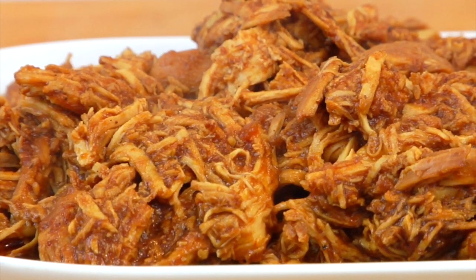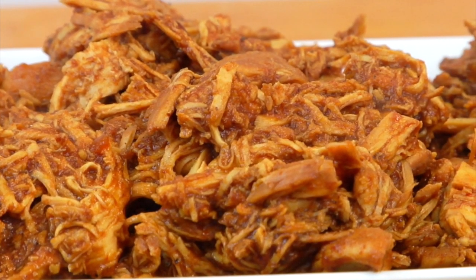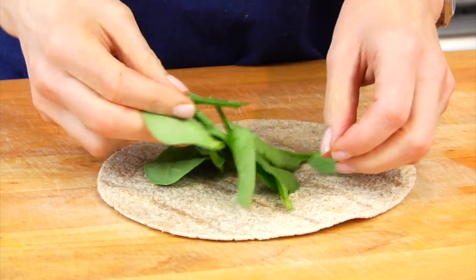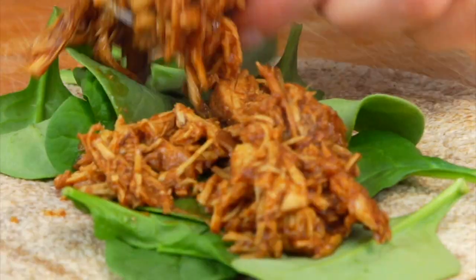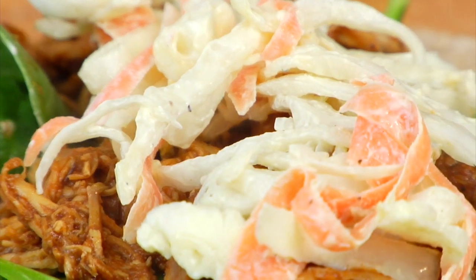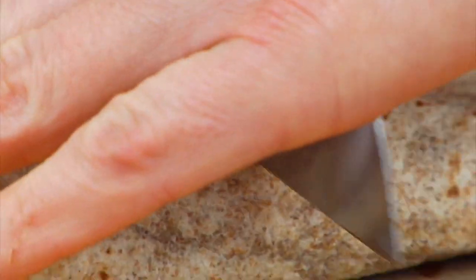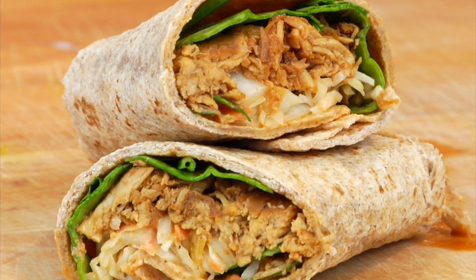There are so many different things you could do with this chicken. You could put it on top of a sweet potato with a little bit of shredded cheese, put it on one of your favorite salads, or do this — one of my all-time favorite ways to enjoy it: take your favorite whole grain tortilla, layer on some baby spinach, then put on some shredded barbecue chicken, give it a scoop of coleslaw with nice crunchy cabbage, and wrap it up. It's super satisfying, super delicious — a good dose of protein, veggies, and high-quality carbs.